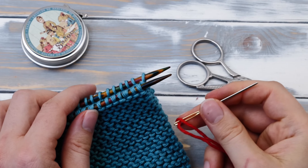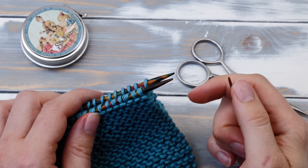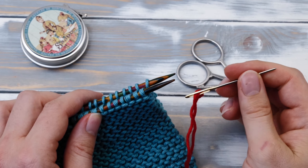Grafting garter stitch. Hi everyone! My name is Norman and today I want to show you how to graft garter stitch to close horizontal seams.